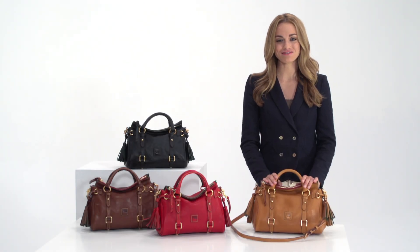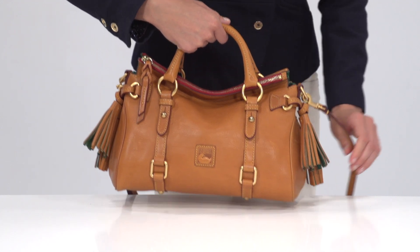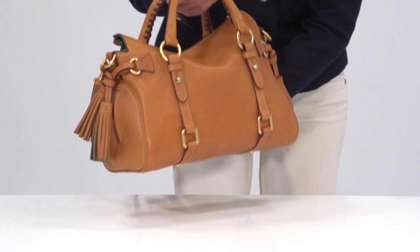Hi, I'm Allie, and this is the Florentine Mini Satchel. This bag is a miniature version of our popular satchel bag, complete with all the essential details.